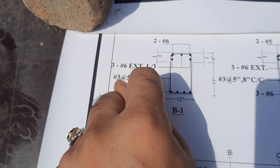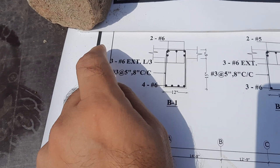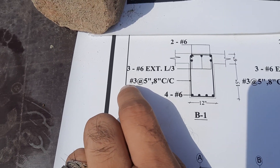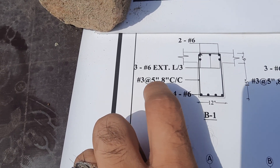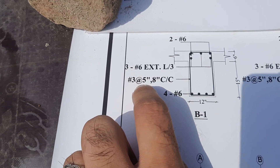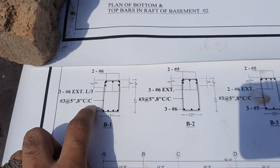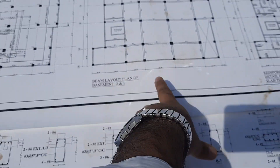At the distance of L/3, we have extra bars. For the stirrups, the diameter is three number bar at a spacing of five to eight inches center to center distance between each stirrup. This is the section and layout plan.